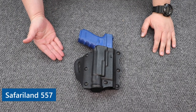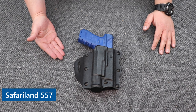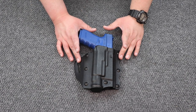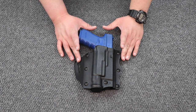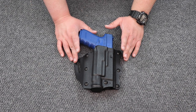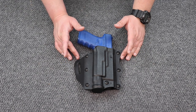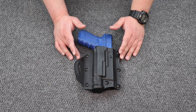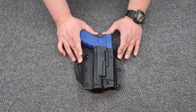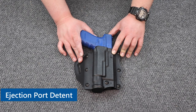Let's talk about the model 557 concealment belt slide holster from Safariland. The way this holster works to retain your firearm is different than most of Safariland's other concealment holsters or even their duty holsters. So instead of having ALS — the automatic locking system — or SLS, self-locking system, or even GLS, grip locking system, this particular holster uses a detent right here where the ejection port is.